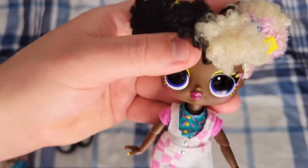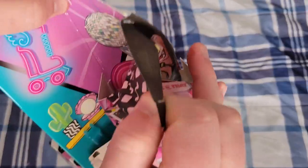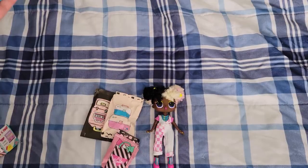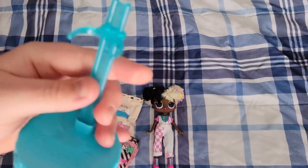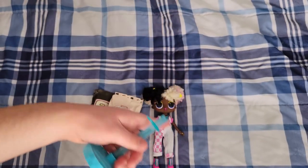Seems like we have some sort of instructions — oh, it's just for the stand and the hand. I already know how to do those. And then the claw. And there's her stand — it is a pretty blue color to match all the blue accent pieces.